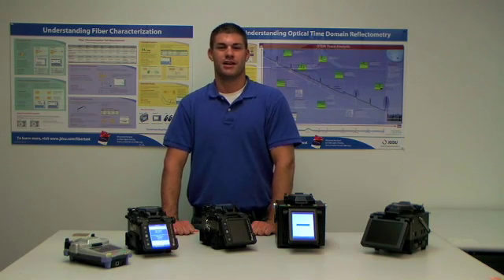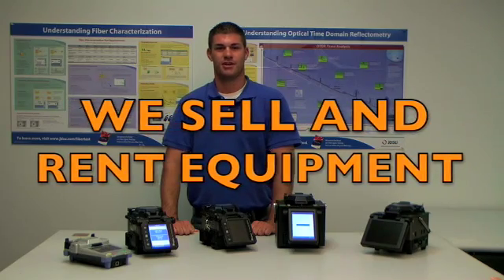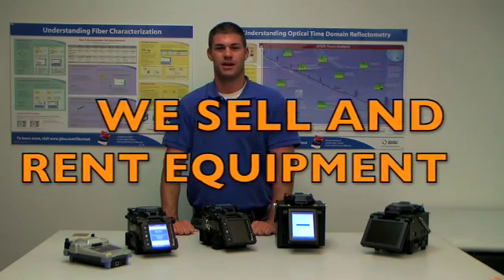Hi, I'm Chris Cassell, Product Manager for Rentals here at FiberOptic.com. FiberOptic.com is the leading distributor for fiber optic testing and splicing manufacturers. FiberOptic.com sells and rents equipment. I would like to now talk to you about some equipment we have in our rental pool.